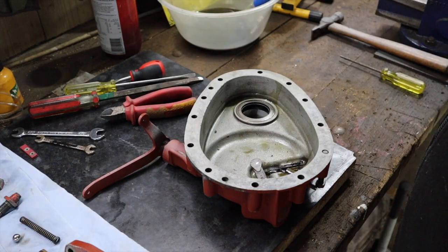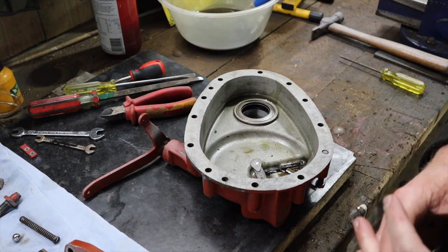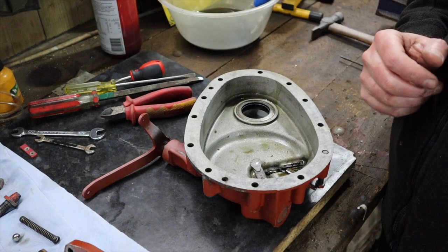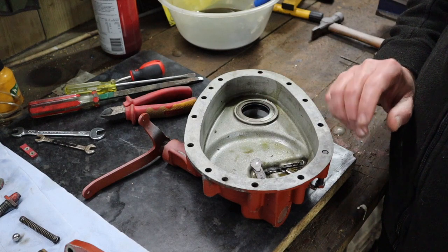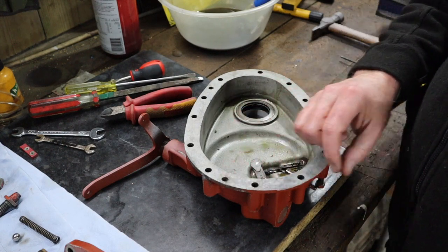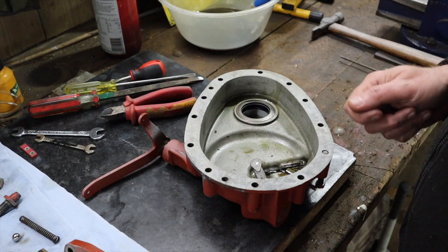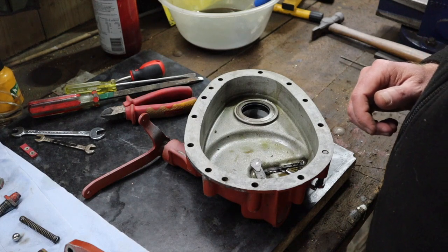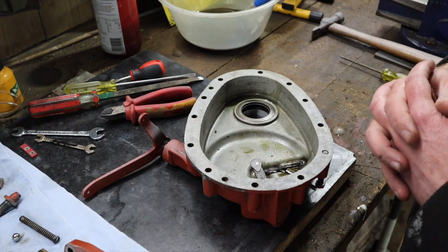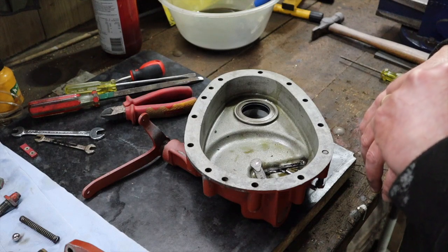Hi everybody and welcome back to Waterhouse Ford. Today we're just doing a few odd jobs. We've actually run into a problem with the engine where there's a stud that broke when we were removing the front timing cover, and we've not been able to get that broken piece out. In fact, what's happened is the screw extractor actually snapped off whilst trying to remove that stud. So we've got a little bit of remedial work to do on that before we can actually continue with the engine, and I'm just waiting for some tools to come to help with that.